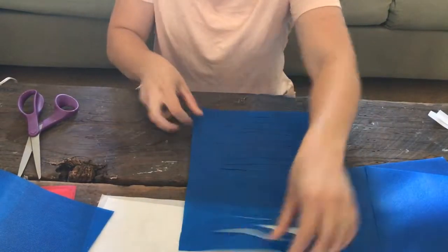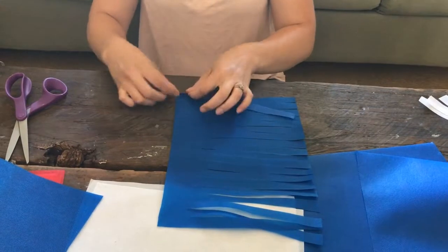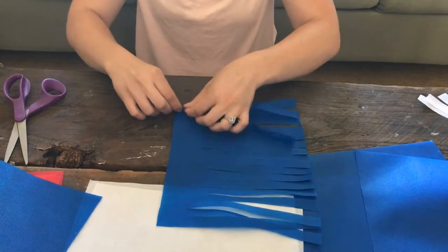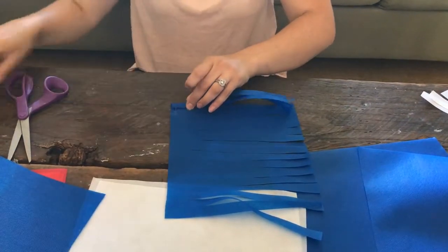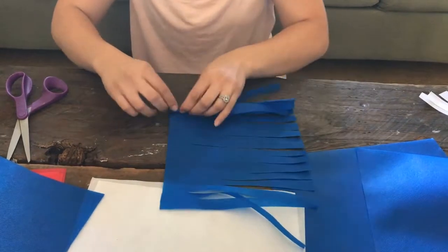Turn this to the side and start rolling from the edge. Every once in a while, lay down a little bit of hot glue. I've done it without glue and with glue, and I prefer to use it just to make sure everything stays secure.